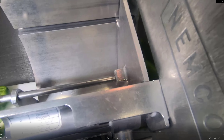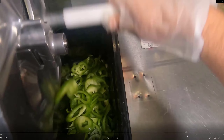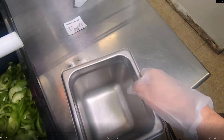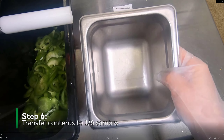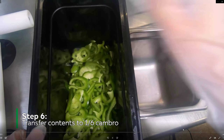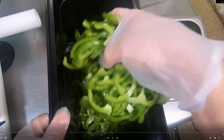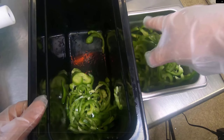After you cut those five green peppers, grab a 1/6 size cambro — you don't need a drain on the bottom. Transfer the contents over to that cambro, then label it and you're done. That's how to prep the green peppers.